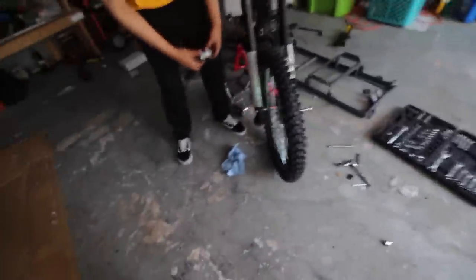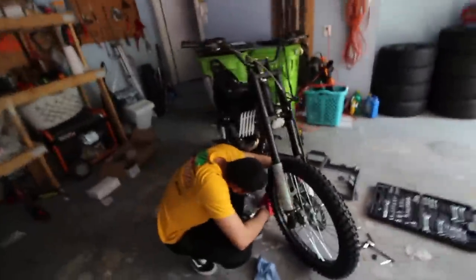Last time we installed my 125cc Apollo dirt bike. My friend got the 250cc Apollo, so we're going to help you guys build that and then compare the two. His bike is a lot bigger — you can see it's on a stand right now, but it is definitely bigger than the 125cc.